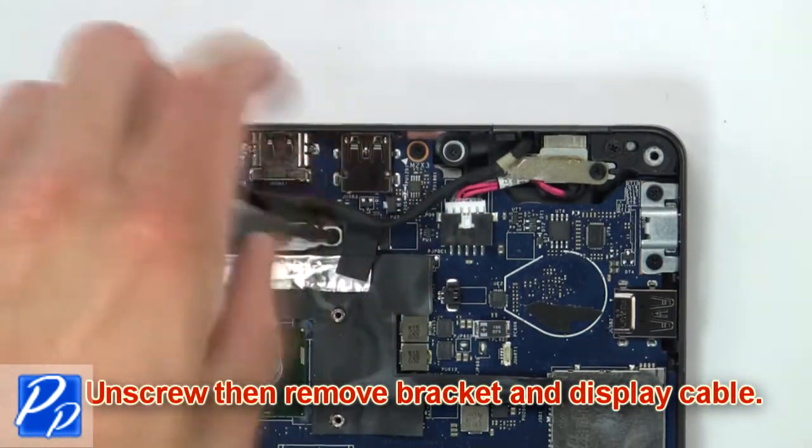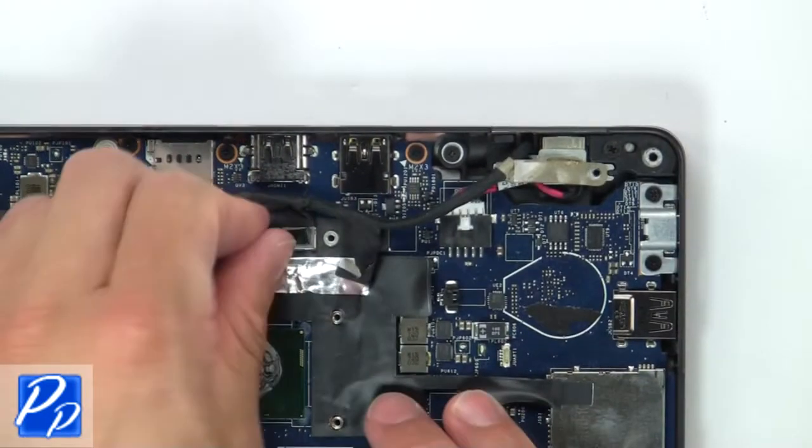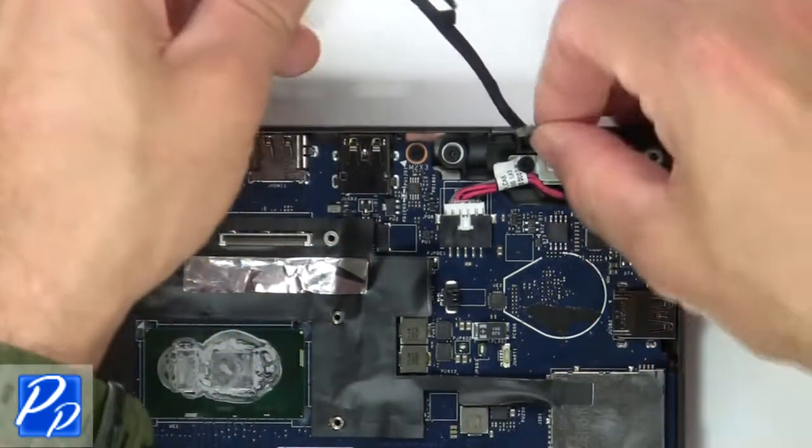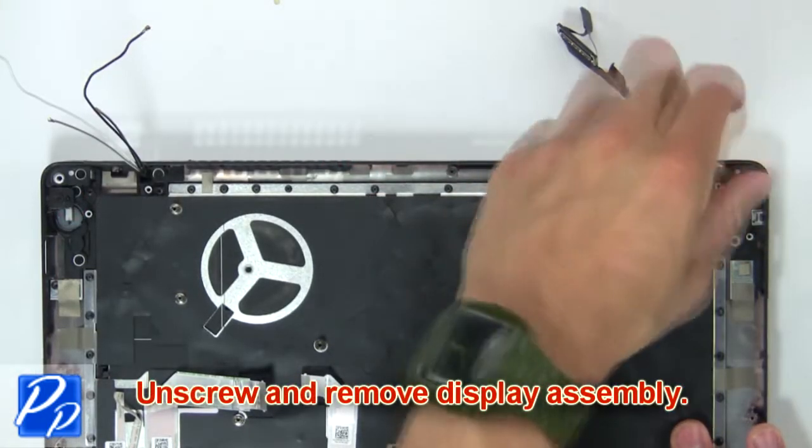Next unscrew, then remove bracket and display cable.